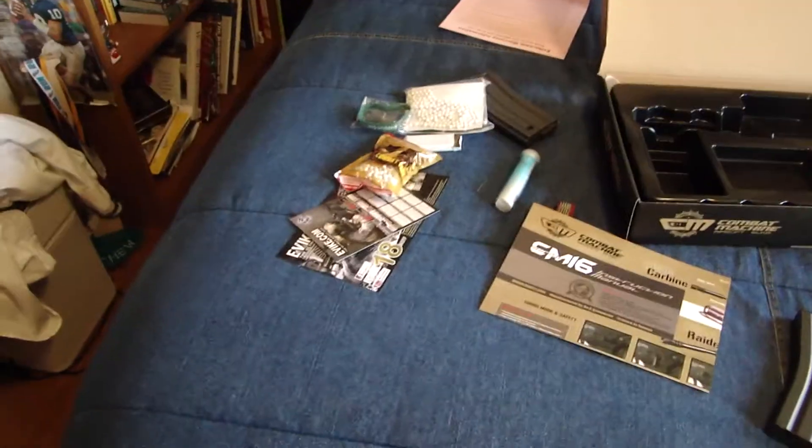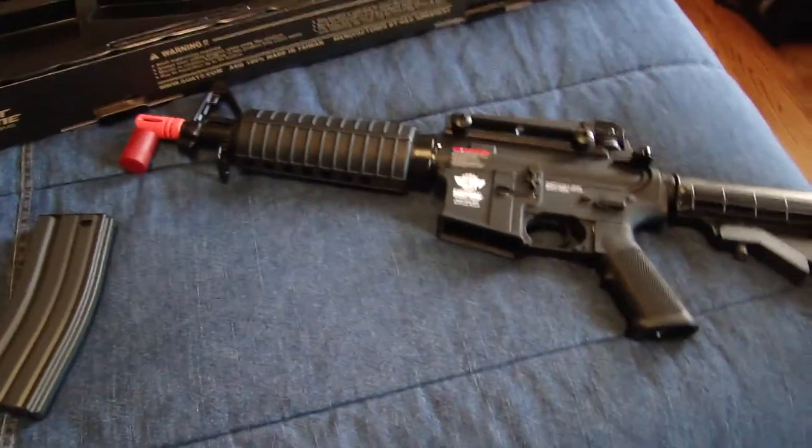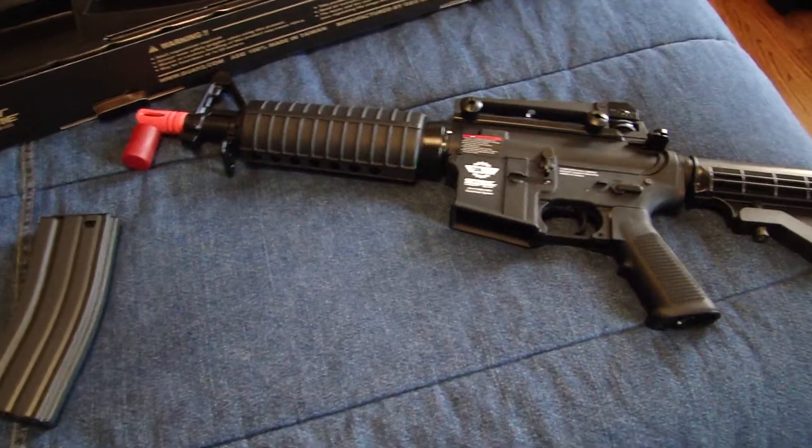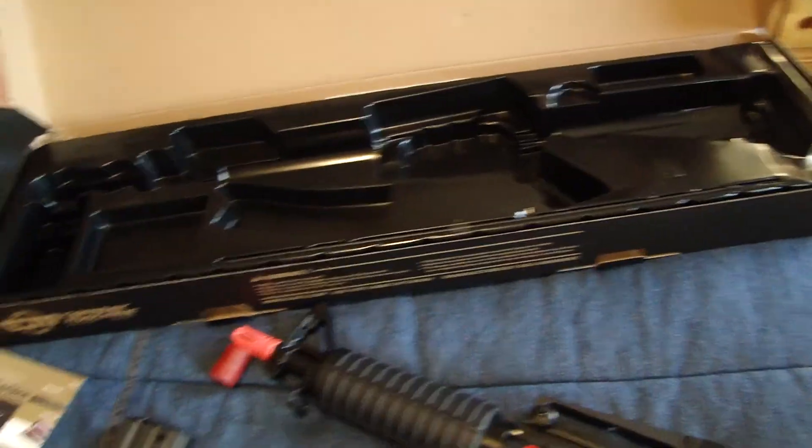So overview: extra mag, BBs, stuff, gun. I'm really happy because I needed an AEG — my AK is kind of taking a dump on me. This was Matt from Urban Legends Airsoft. I'm out.